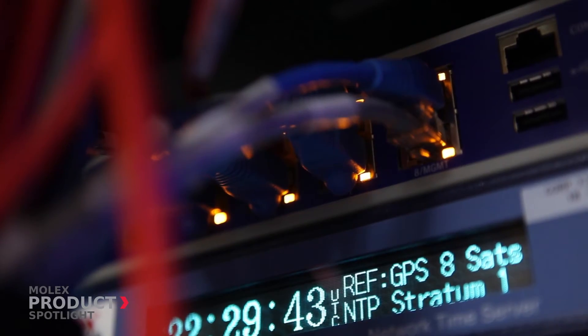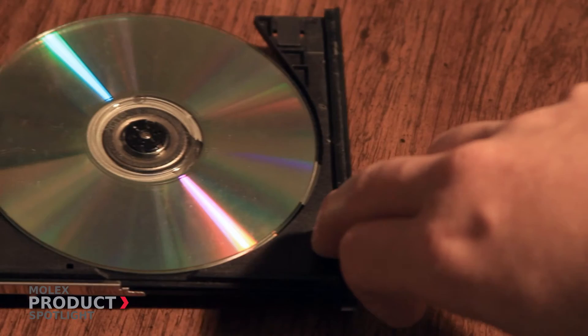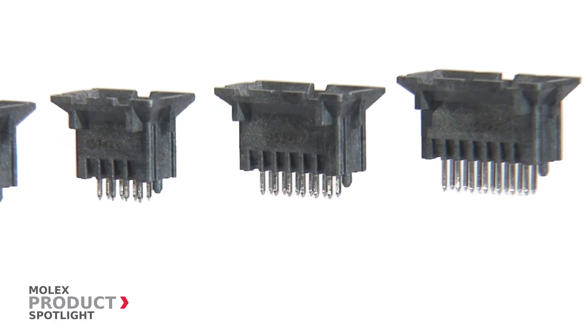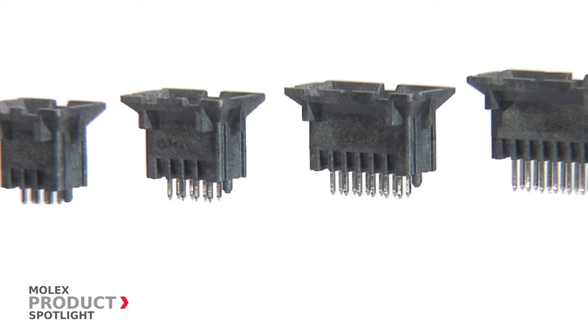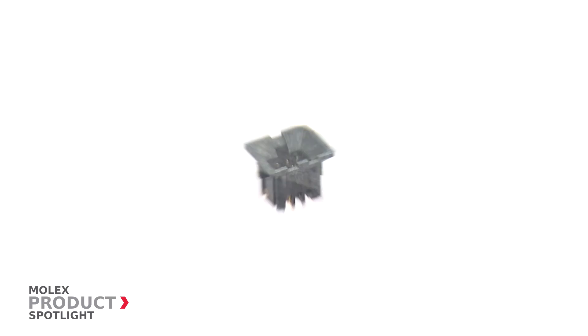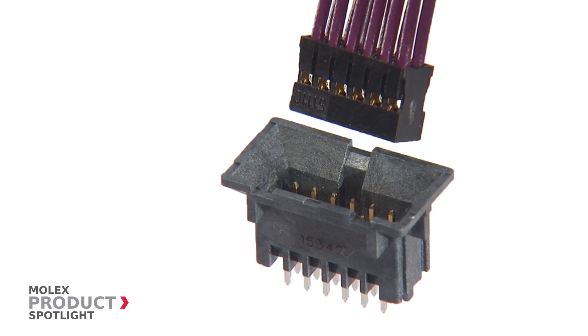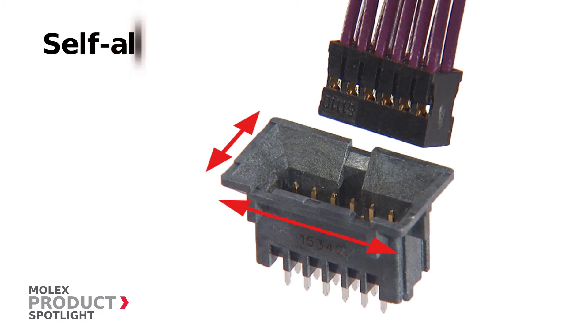This versatile connector excels in all situations. Featuring a wide beveled shroud, the Milligrid BMI header ensures mating precision and quality by enabling connectors to self-align with up to 1 millimeter tolerance in horizontal and vertical directions.